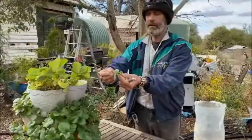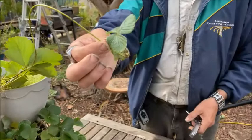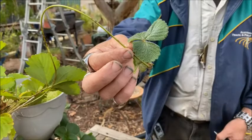Now the runner plant is an exact clone of the mother plant, so I like to call them the daughters of the mother plant. The best way of trapping them and getting them to be productive is to pin them down.